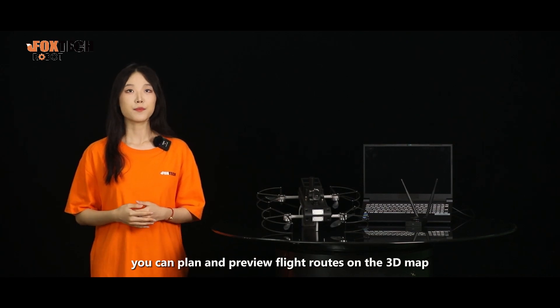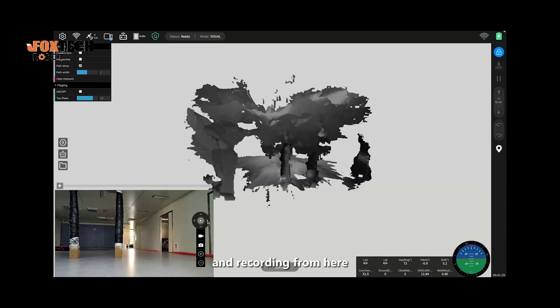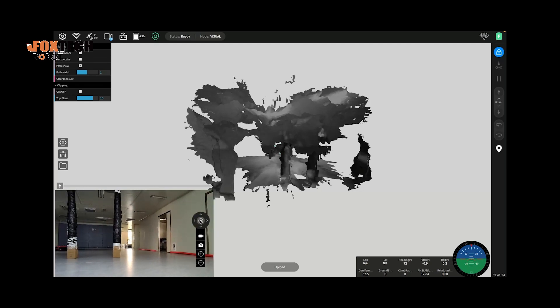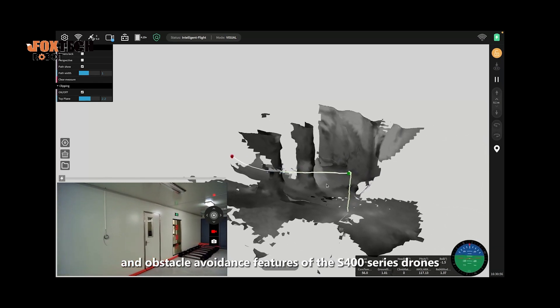Additionally, you can plan and preview flight routes on the 3D map, and directly control the map directions from here. We must also mention the intelligent path planning and obstacle avoidance features of the S-400 series drones.